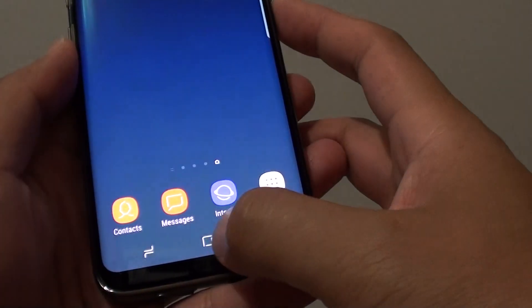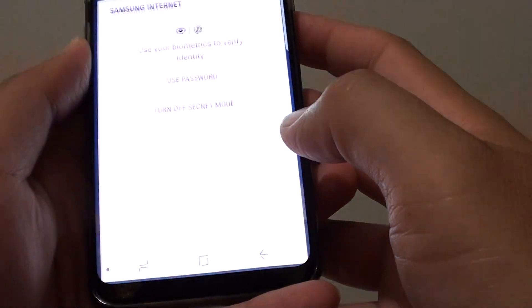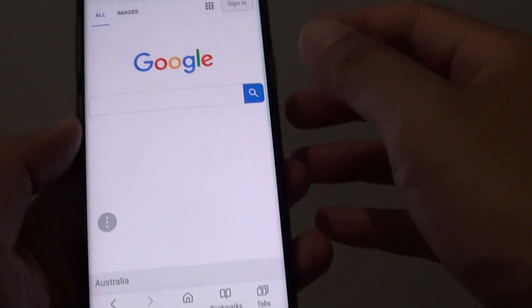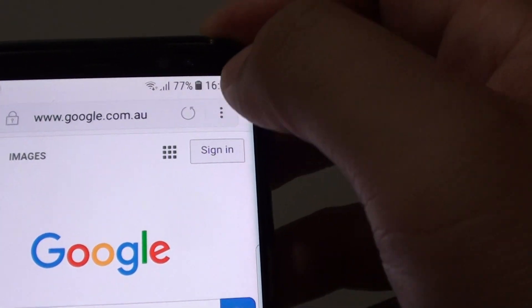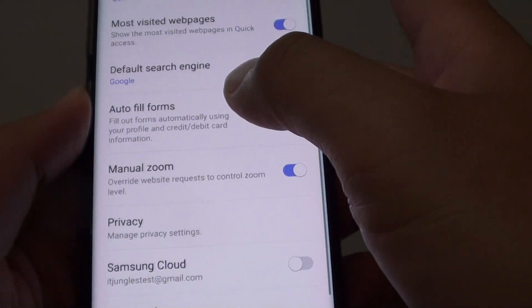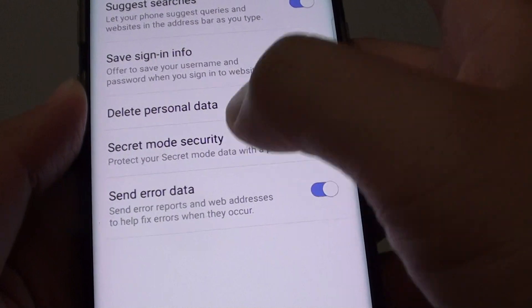First, tap on the home key to go back to your home screen and launch the Internet app. You can see here I am just going to turn off the secret mode. Go into the menu icon, tap on that menu icon, and tap on Settings. In Settings, tap on Privacy, then tap on Secret Mode Security.